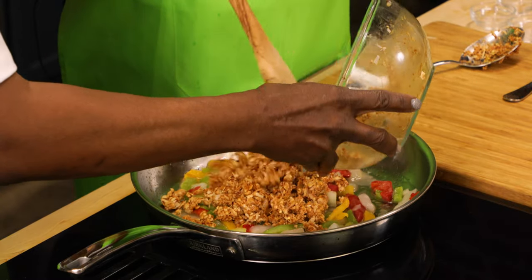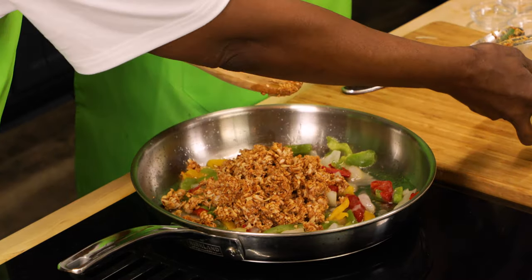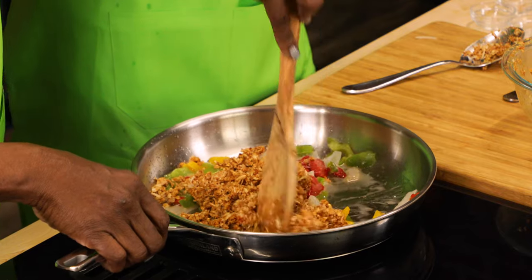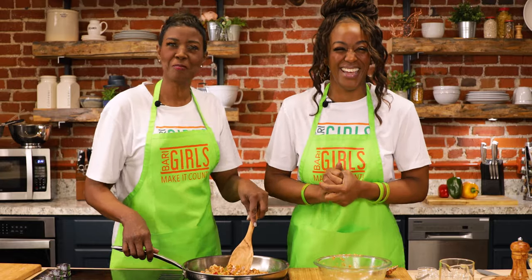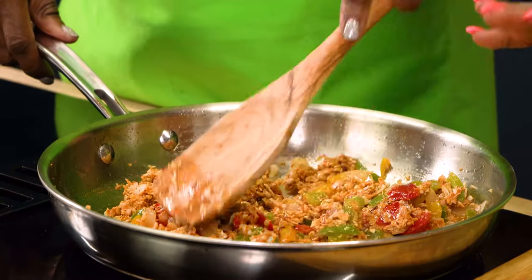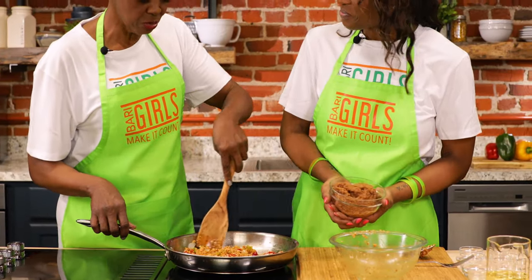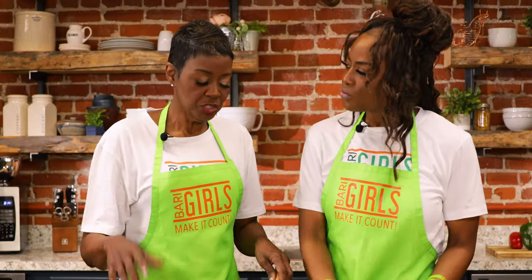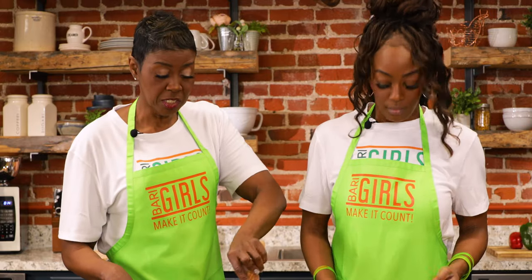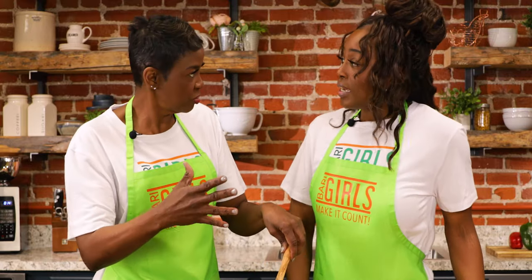Cook the jackfruit for about two minutes — you're blending your foods and flavors together. Before we add in the refried beans, it's completely flavor-laden. Tacos are not tacos without refried beans! It adds protein, and it also makes the filling more consistent and easier to handle.